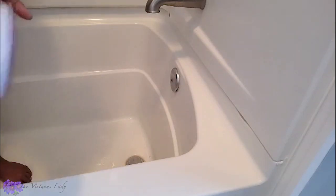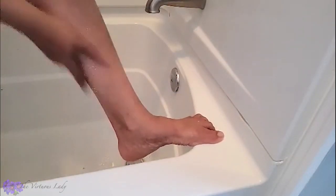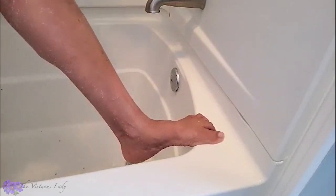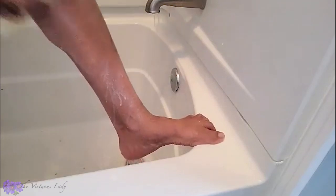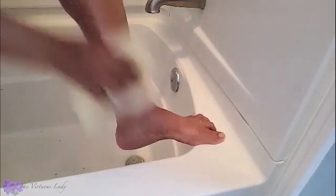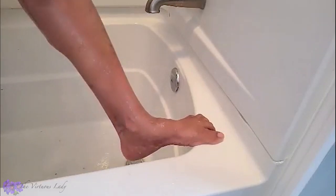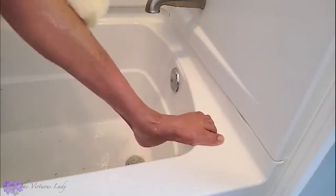Now it's time to exfoliate all of that dead skin and I'm using the sugar scrub. You just rub it on, and when you add a little water to it, it lathers up. You want to take a nice exfoliating scrub or rag — I got this one from the Dollar Tree. What this does is remove all the dead skin. It lathers up as you see once it comes in contact with water, and it leaves your skin baby soft with no oily residue behind.